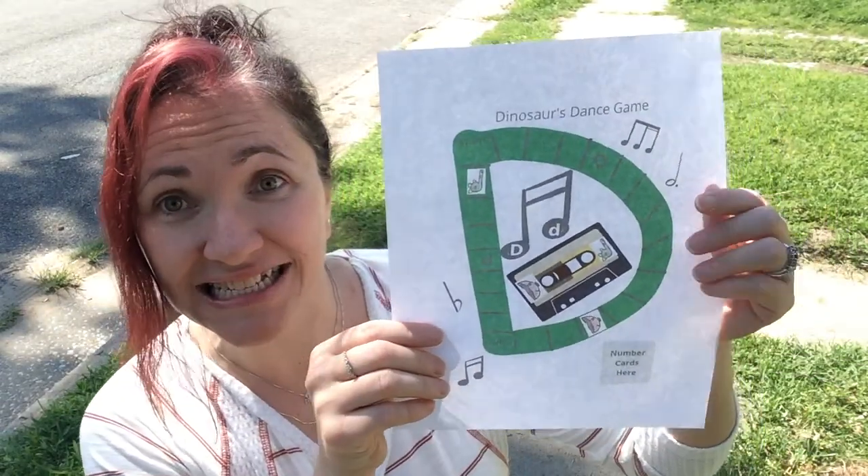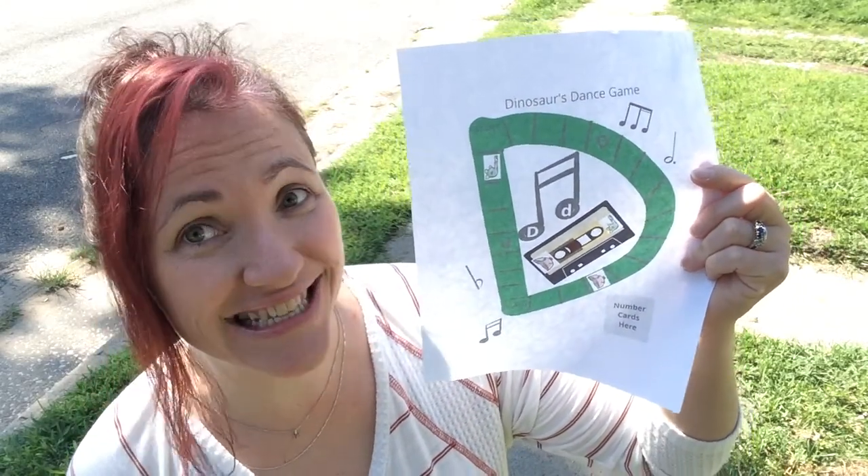Great idea, Dino. I think I'll go for a walk for some exercise and maybe some activities later. Remember to hit the subscribe button so you can get to class faster. Okay? Okay. Goodbye, goodbye, goodbye, goodbye.